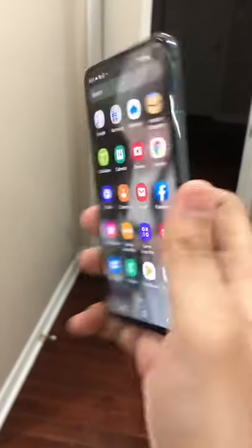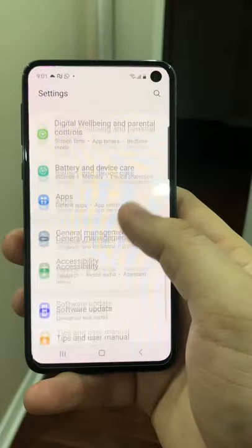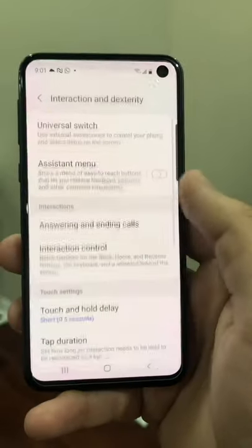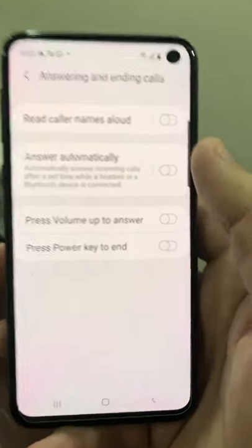If you own a Samsung device and you happen to be wearing Bluetooth headsets more often, do this right away. Go into your settings, then scroll down to accessibility, then scroll down to where it says interactions and dexterity, and then scroll down to where it says answering and ending calls.